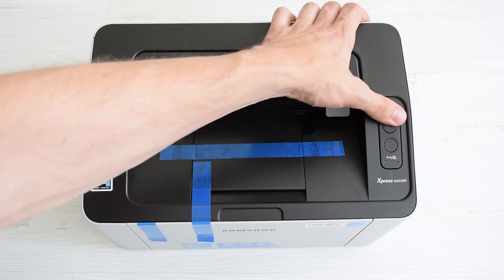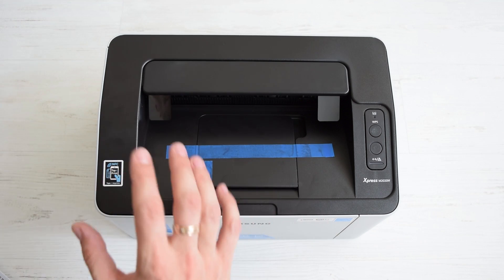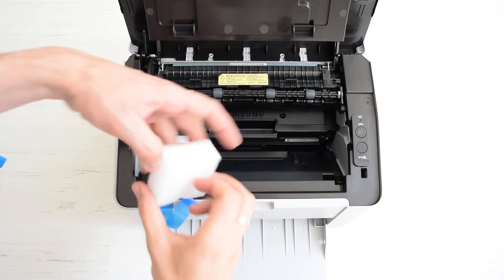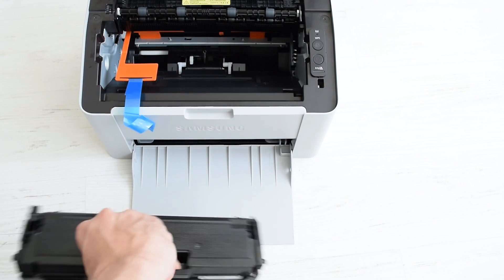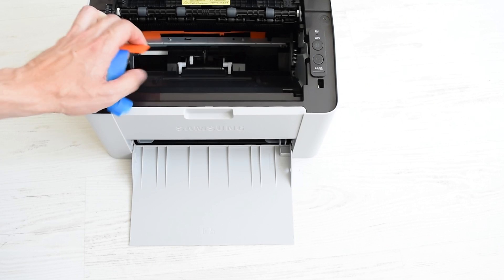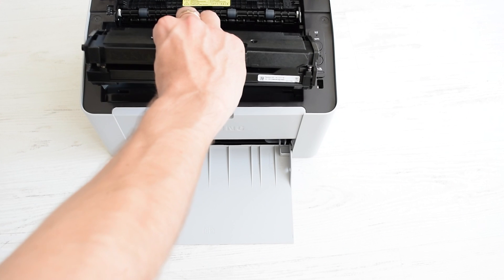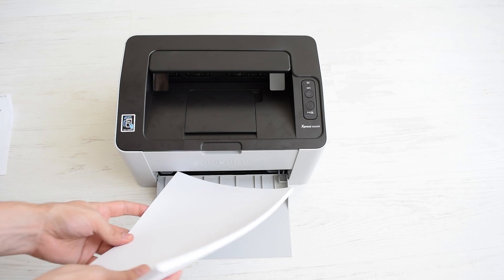Looks pretty solid. Before you turn on the printer, you have to remove all the tape and package materials from the outside and inside the printer. Remove the toner cartridge and lightly shake it to distribute the toner evenly. Now let's load some paper and connect the printer.